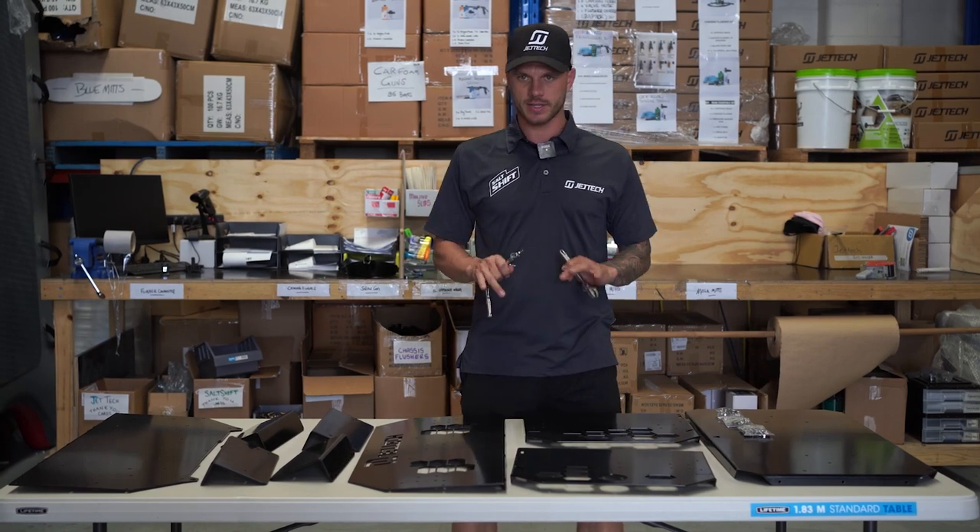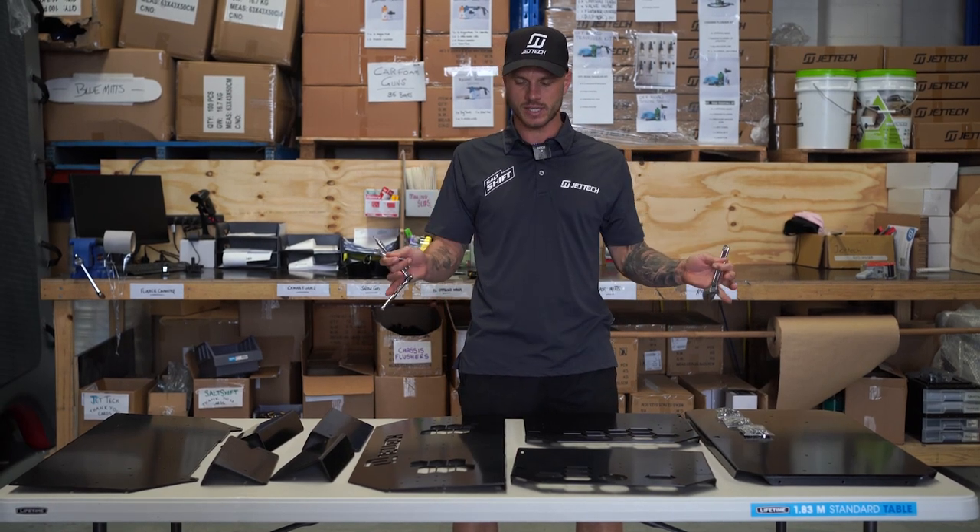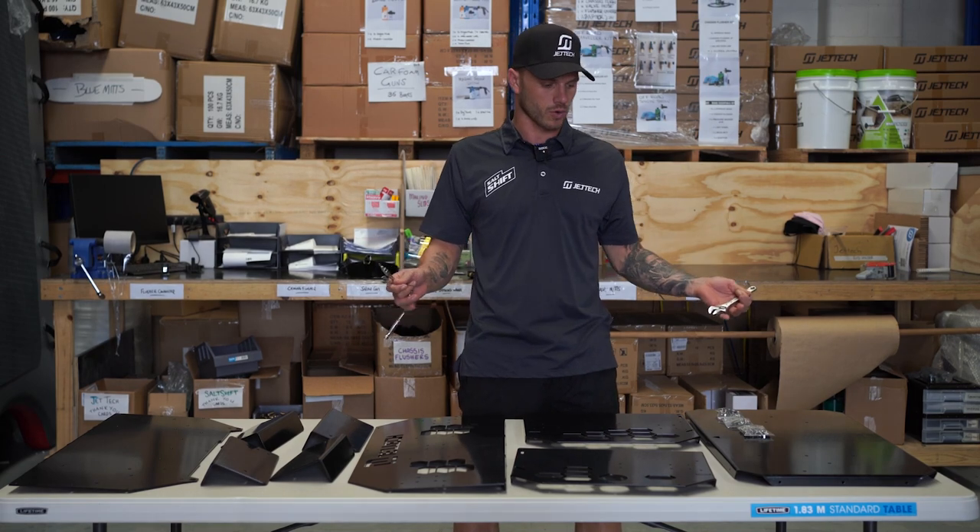G'day lads and ladders. This is going to be a comprehensive guide on how to assemble the new Jettek fish boxes and also storage boxes.